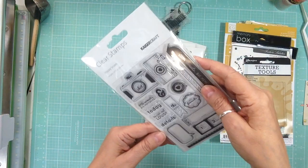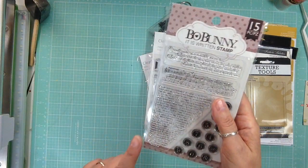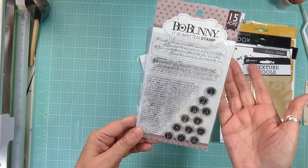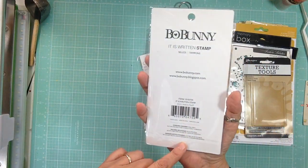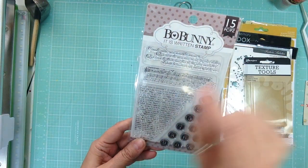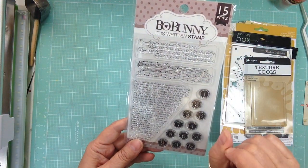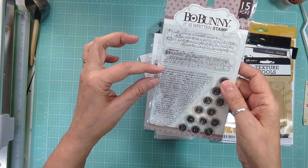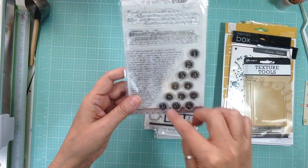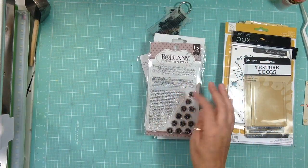This one says 'Everyday Special' and 'Unique Moments,' and I think the center of the camera switches out again — it says 'Picture Perfect Moment,' so super cute. And this one is from Bo Bunny, and this one is also cheap, I think it's like $5.99, and it's called It Is Written. It's got words, some in French, music notes, something written but distress-looking, and numbers.